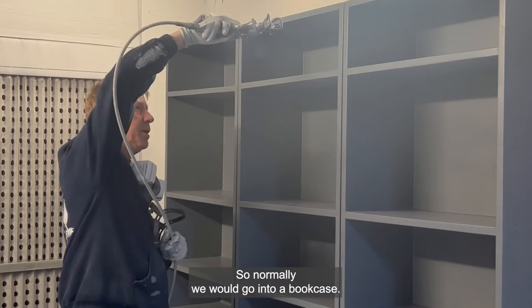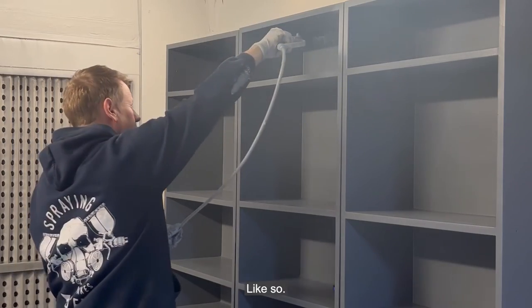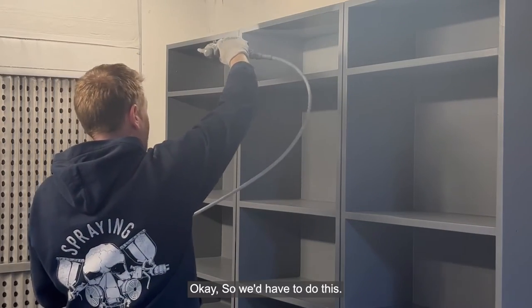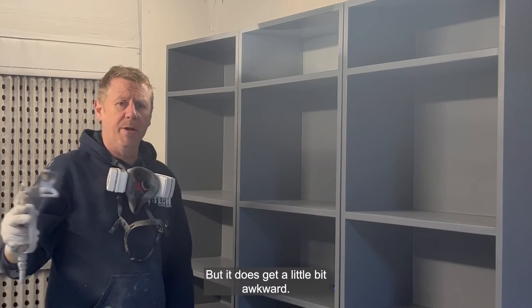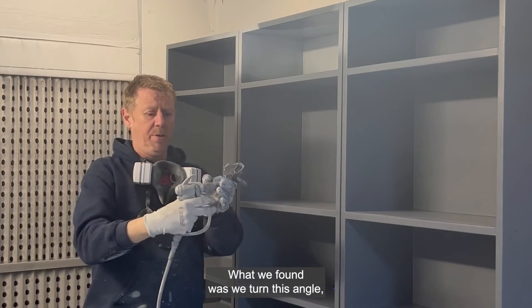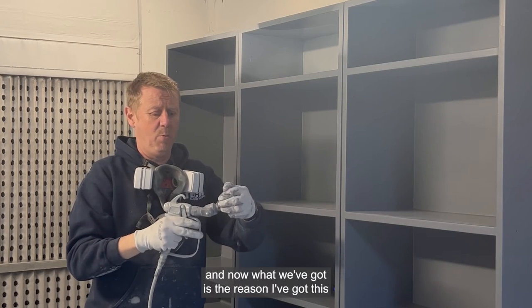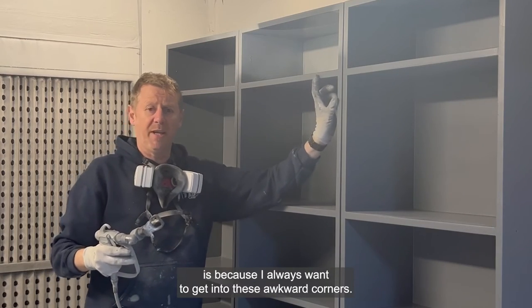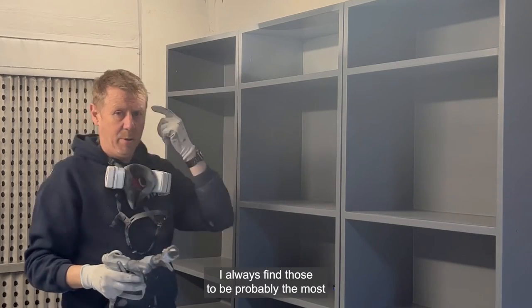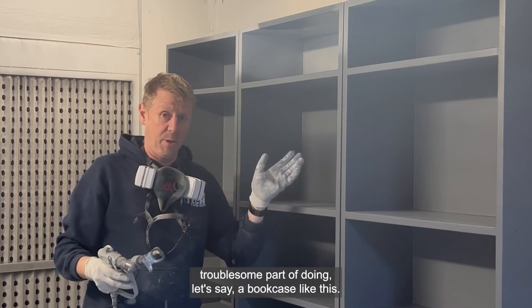What we do is we take the gun and we go this way, allowing us better access. So normally we would go into a bookcase like so — that's fine, but it does get a little bit awkward. What we found was we turn it this angle, that way. The reason I've got this little angle is because I always want to get into these awkward corners — I always find those to be probably the most troublesome part of doing a bookcase like this.